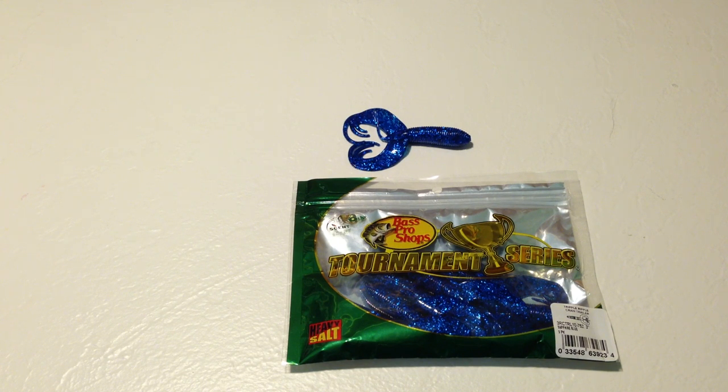So otherwise, I'll give it a 4 out of 5. If it stood out amongst other baits in this class, I would give it a 5 out of 5. But it's worth the price for the money — there probably are some better baits out there.